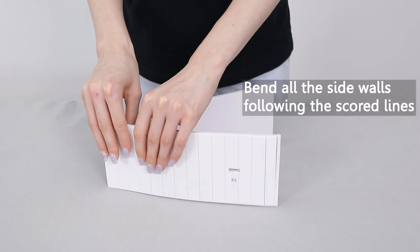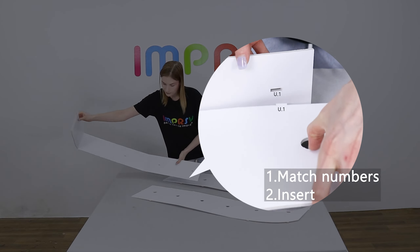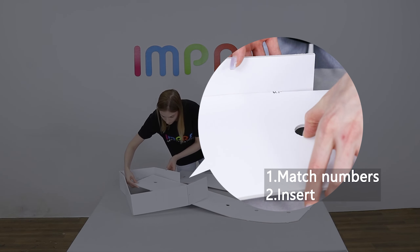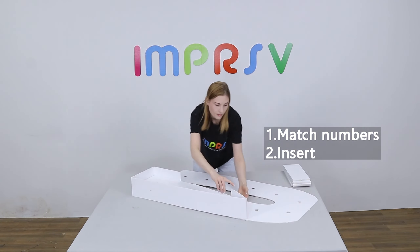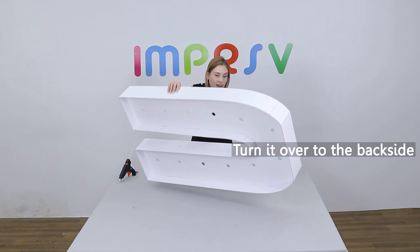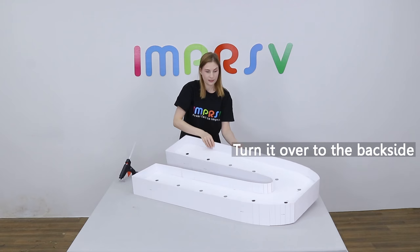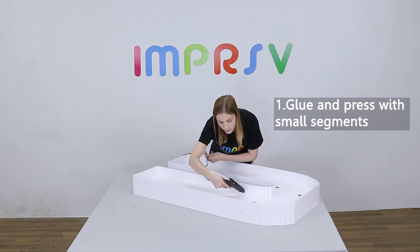Before assembling the sides, please bend them naturally following the scoring lines to make a smooth curve. Match the marked numbers on the base and the sides, then insert the tabs. Marked numbers should be almost invisible from the front after assembling correctly. Finish all the sides in the same way, then turn it over to the back side and glue.